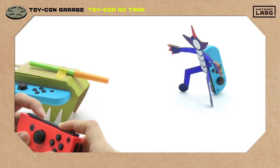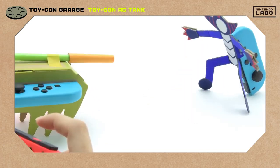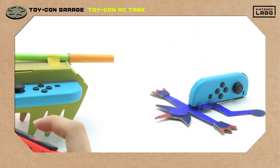Steer the tank so that it's facing Mr. Monster Dude and... Yes! Mission! Faceplant accomplished!